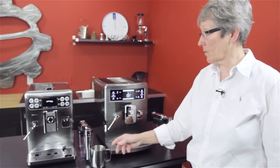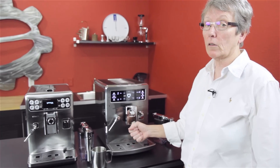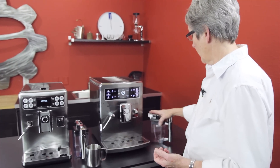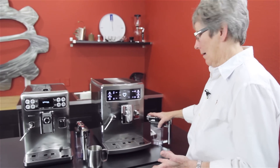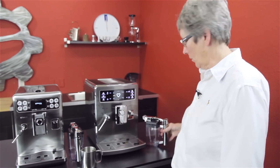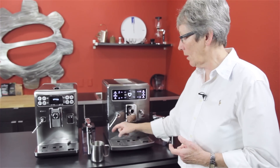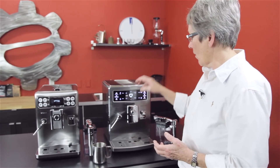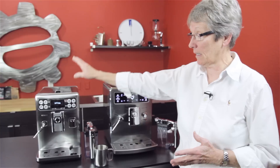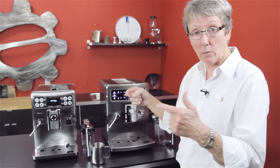On these machines the steam arms are not a Panarello — they give you the real deal where you have to use your technique and you'll get really good foam, a lot better than you would with a Panarello. You can use the milk carafe and do your own thing, or get finer tuning by using the steam arm manually. We found the coffee in the Excelsis to come out at 193 degrees. We haven't tested the Expralia but we'll post that on the stats on the webpage.